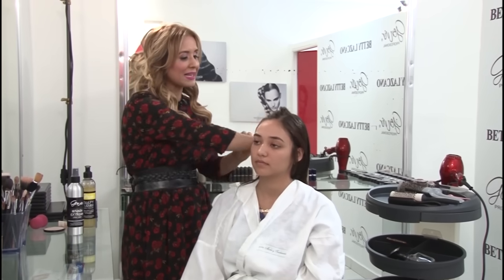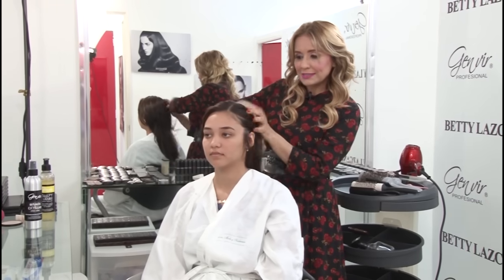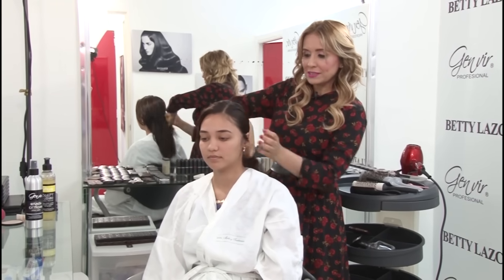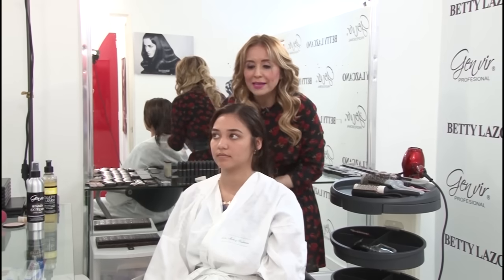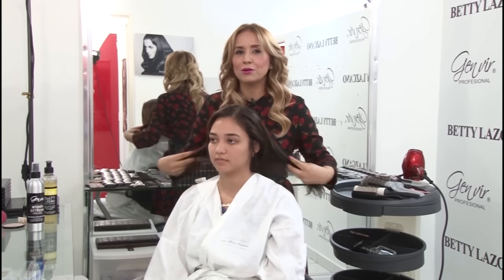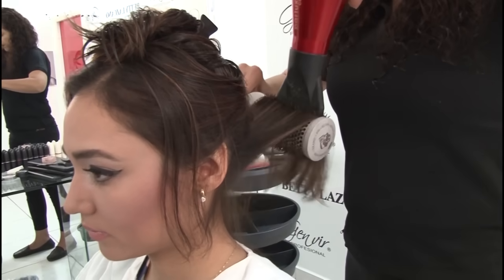Right now we're going to blow dry Anna Silvia. I want you to see the haircut and how nicely it falls into place. We will not be doing curls because I want you to witness that you can achieve this haircut in the confines of your own home and effortlessly style it with incredible ease and convenience.